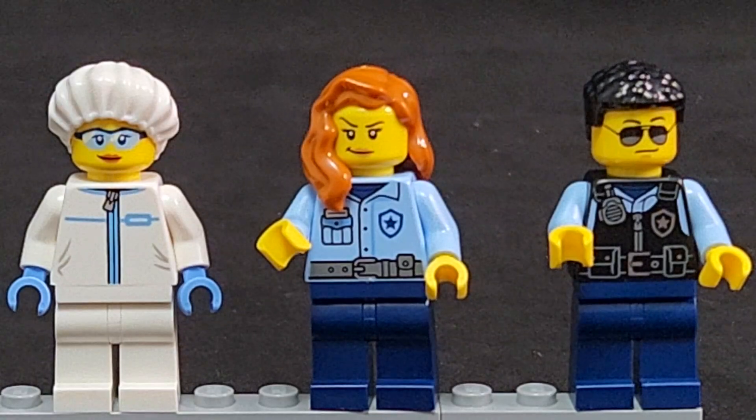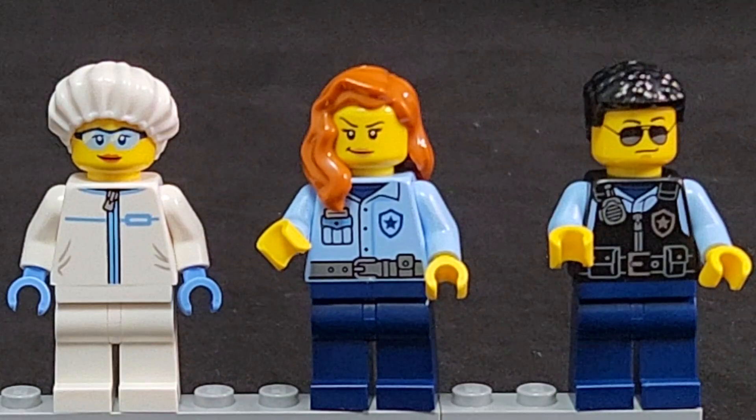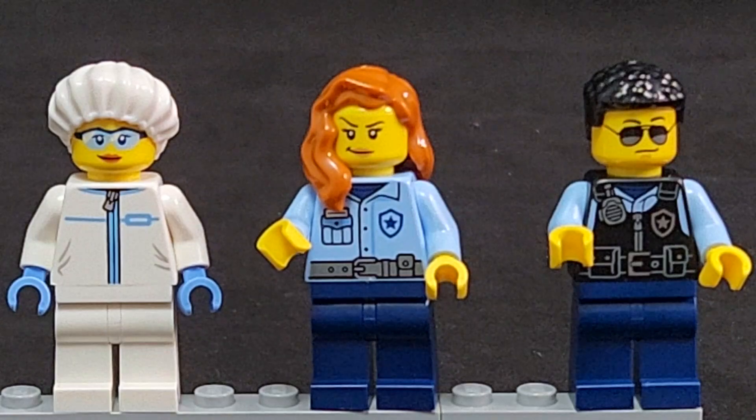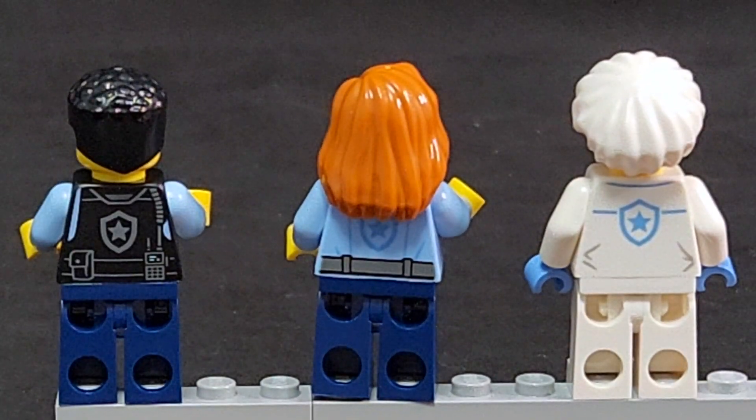First off, take a look at the minifigures. From left to right, we have the crime scene tech, the lady police officer, and the guy police officer. Taking a look at the back of their uniforms: the guy police officer has the bulletproof vest with the radio and cord in the middle. The lady police officer has a belt mark and the police department symbol. The tech on the right has the police logo on the back for the crime scene technician.